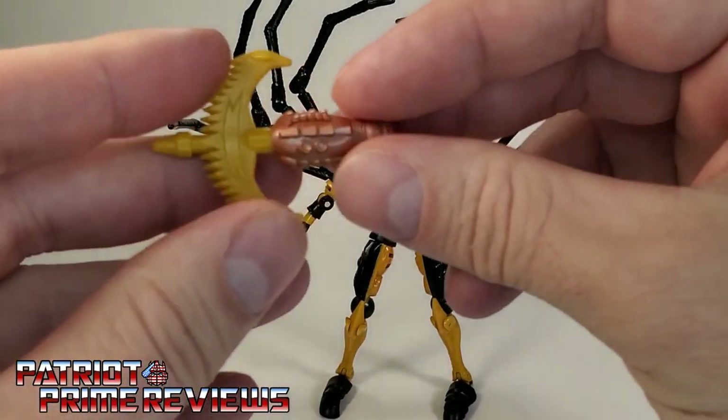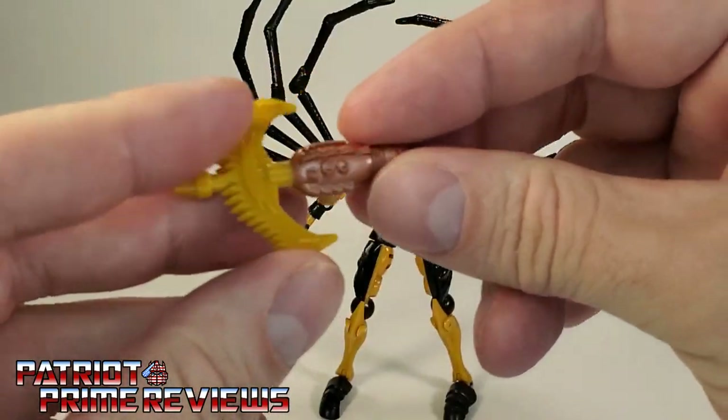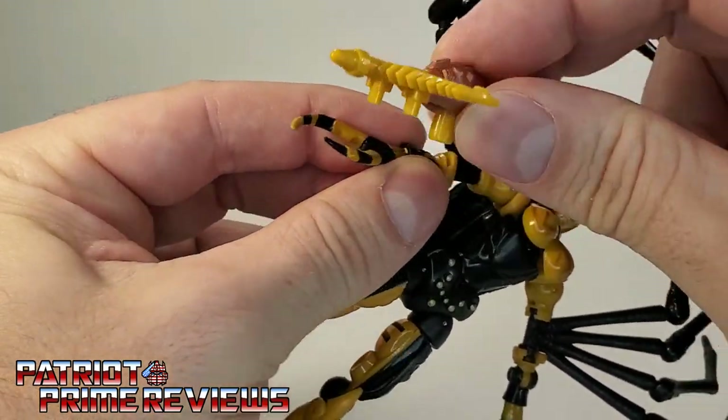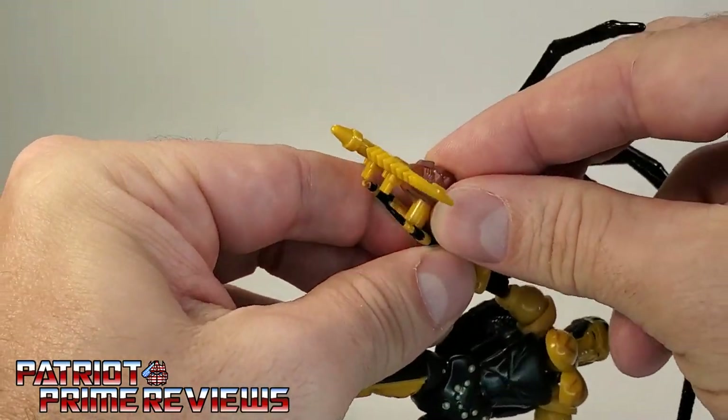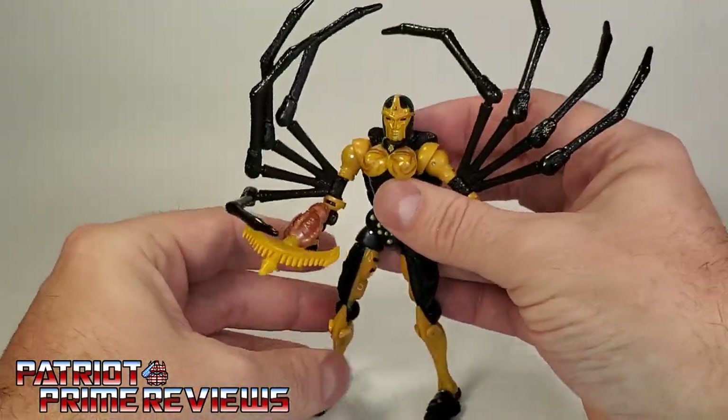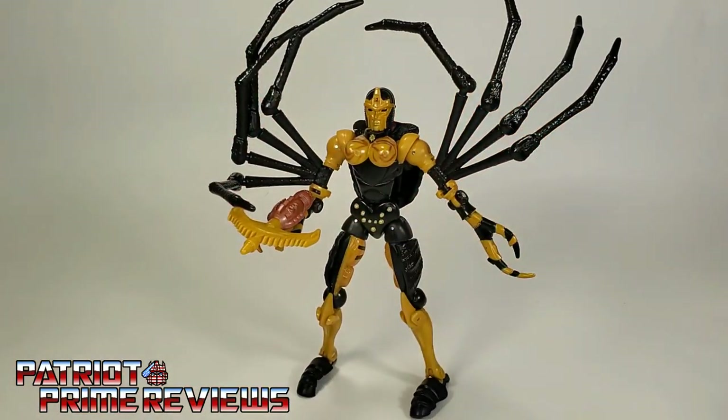She comes with her iconic crossbow weapon, and she holds that in her hand right here — it just pegs in. There is a five millimeter hole molded into the claw, so she holds that really, really well. So there you have Black Arachnia all armed and ready for battle.